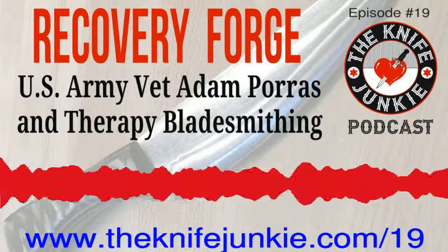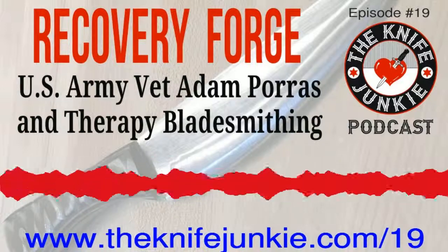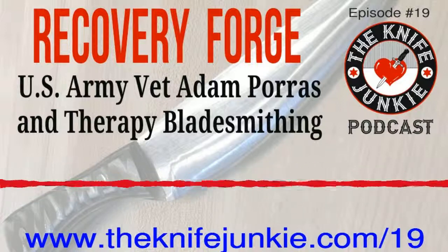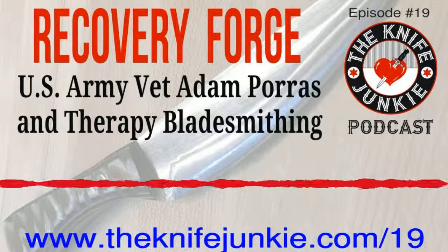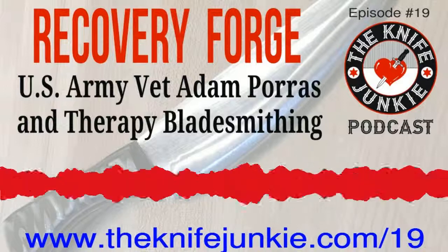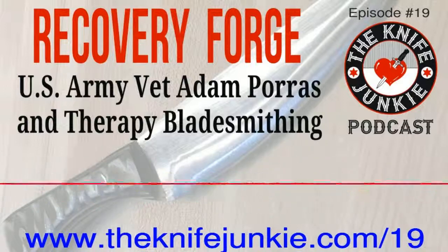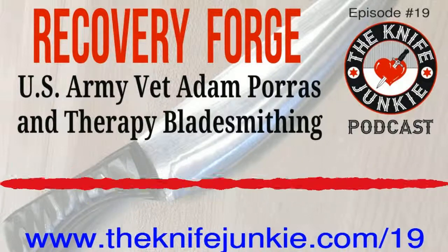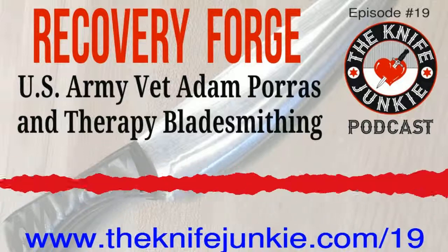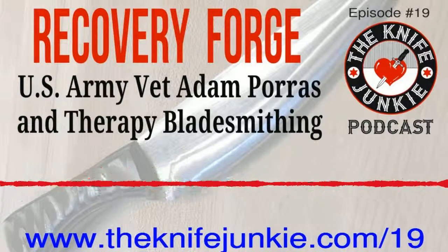Have a knife you want featured or reviewed? Call the Knife Junkie's 24/7 listener line at 724-466-4487. Kind of a different interview this time, Bob — an interesting combination: an Army vet making knives, and the recovery aspect of knife making. As the name implies, Recovery Forge — just a fascinating interview.